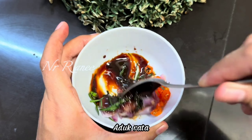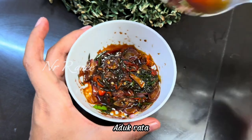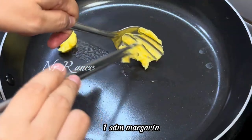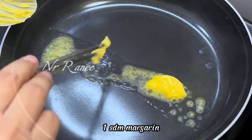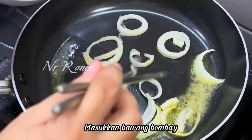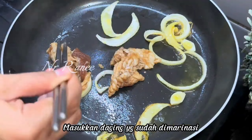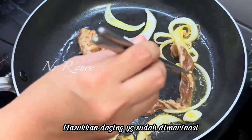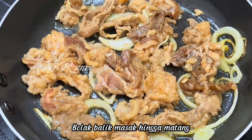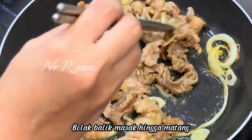Next I also add 1 sdm kecap asin and 1 sdm kecap manis — no need to add more salt as the flavor is already right. Then we add enough water and stir evenly. Cook on medium heat. I add maizena solution to thicken it — you can skip this if you prefer.